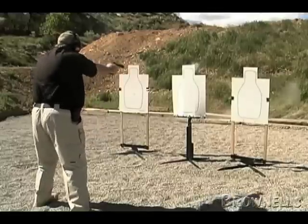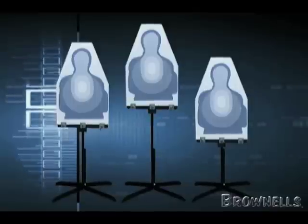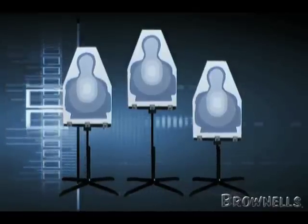Because the PT Hold Plus mounts to the top of a standard PT stand, you can mount your targets at different heights to increase the realism of your training scenarios.